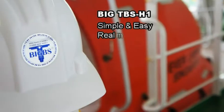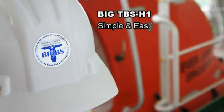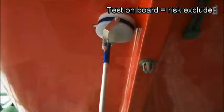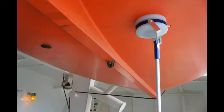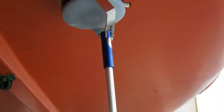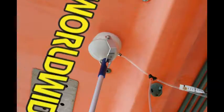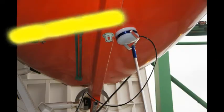It might be serious or devastating. Now we have a clever choice: BigTbus H1. Simple and easy to test with real numbers and all details. There is no potential risk. The new test method has been used on a number of different types of lifeboats by service companies and crews worldwide.